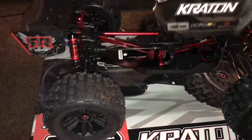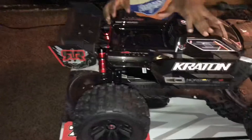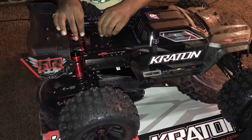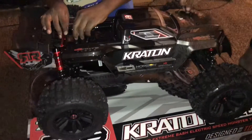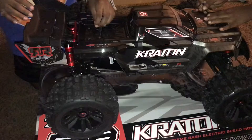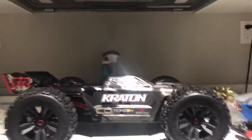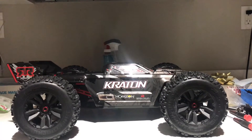We're gonna throw the belt drive on there, put the motor on, and I'm still waiting on the ESC. That's it. PatentHobbies - make sure you guys comment and subscribe. Go to my website PatentHobbies.BigCartel.com and get you some. Again, it's PatentHobbies.BigCartel.com. Thank you for watching. This is PatentHobbies.